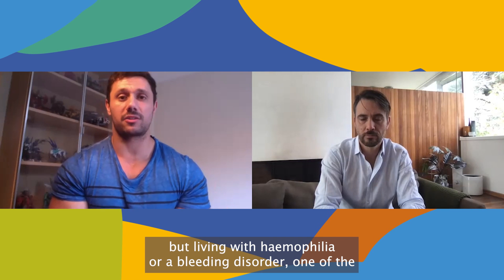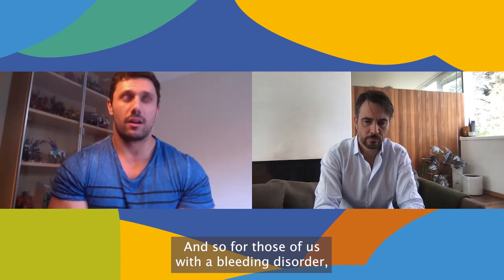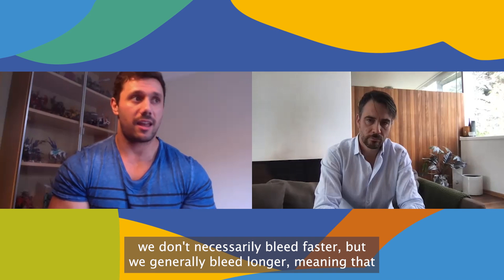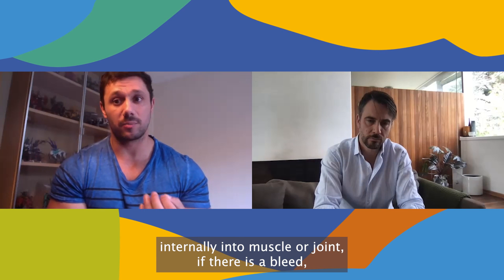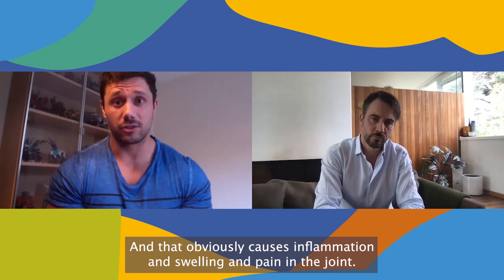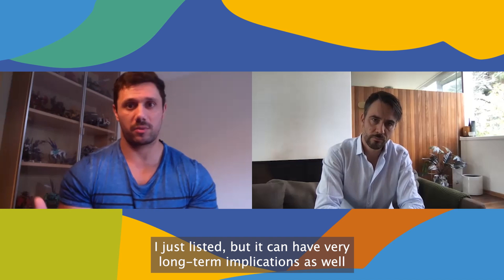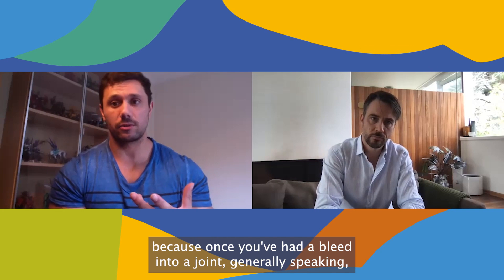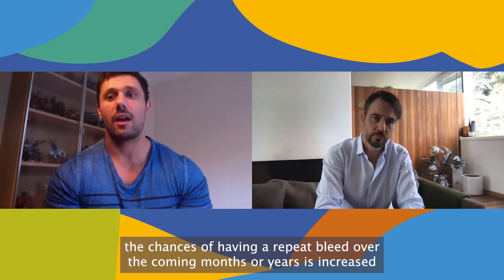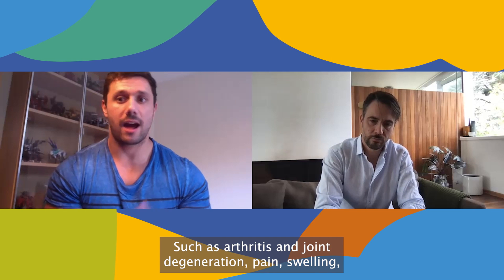Living with hemophilia or a bleeding disorder, one of the more complicated aspects is joint bleeds and joint damage. Those of us with a bleeding disorder don't necessarily bleed faster, but we generally bleed longer — meaning that internally into a muscle or a joint, a bleed can occur over a period of time. That obviously causes inflammation, swelling, and pain in the joint, with not only short-term implications but very long-term ones as well, because once you've had a bleed into a joint, the chances of a repeat bleed are increased, and the more bleeding into a joint, the more long-term damage such as arthritis and joint degeneration.